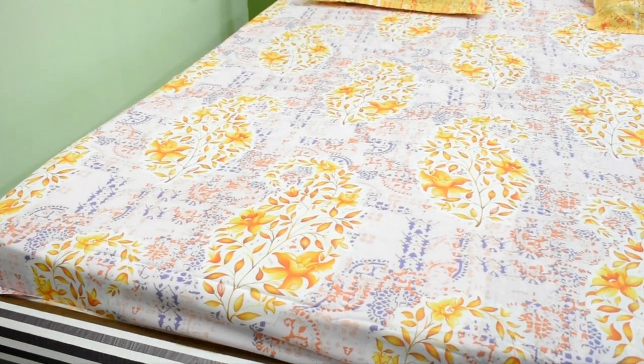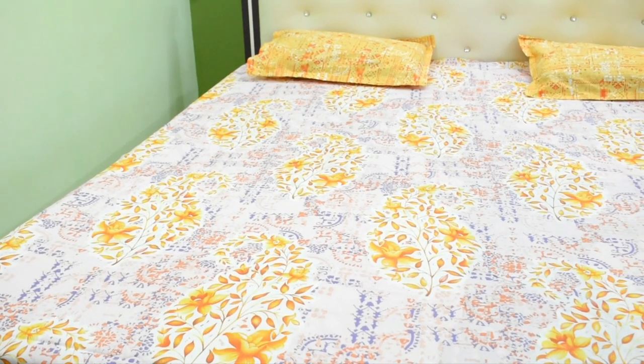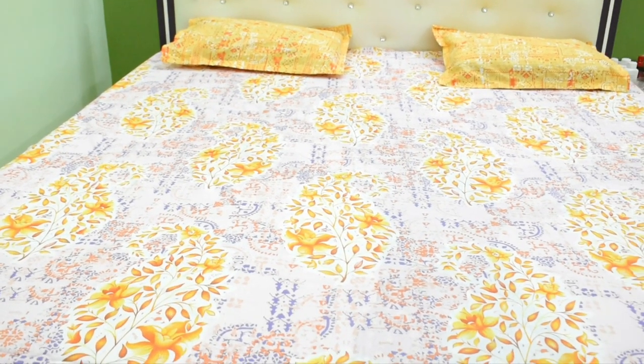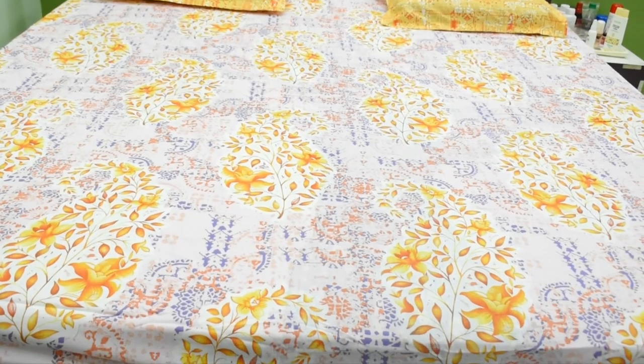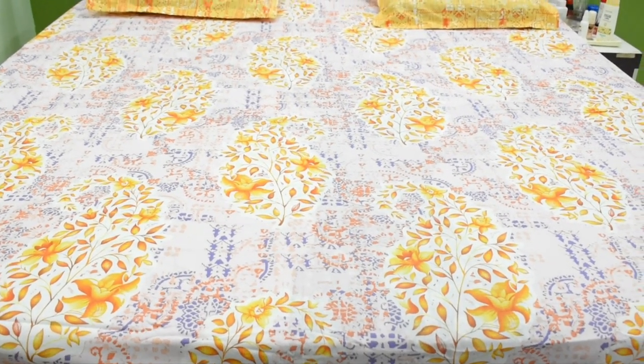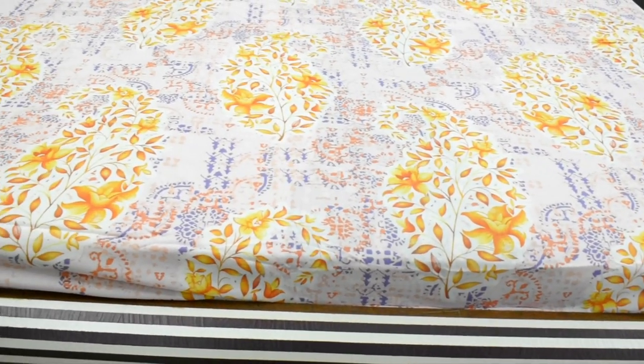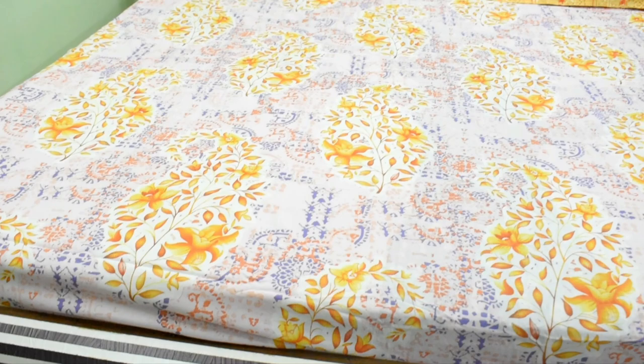And the pillow cover, as you are seeing, is the biggest size pillow in our house. When we purchase bed sheets from the market, the pillow cover is small, and after washing, the pillow cover will also shrink. In these bed sheets, there are no such problems. I used to wash a lot of bed sheets and I have done a machine wash with these.